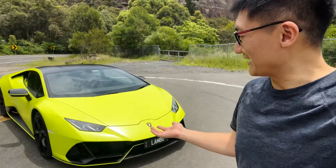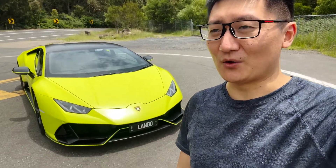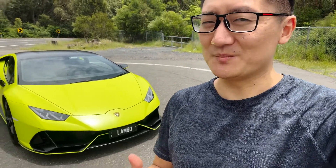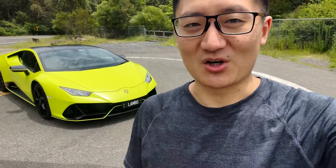But today, I have this. We are shooting this Lamborghini Huracan Evo all-wheel drive. This is called the Fluoro Capsule Edition in what they call Verde Shock, which I think translates to shocking green.